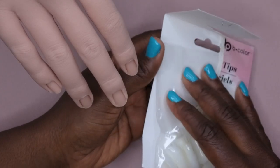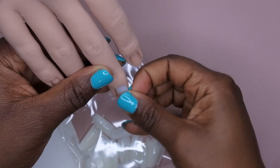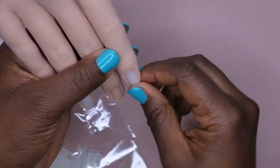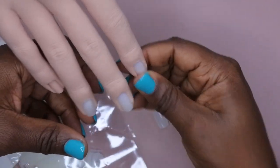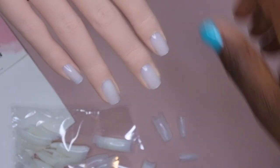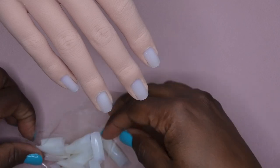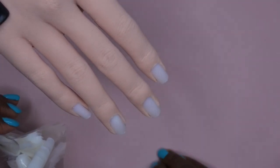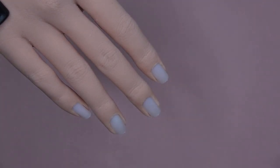I want to see if I can fit these Dollar Tree tips to this silicone hand. Oh yeah — these are really good! They fit nice and snug in there, which makes me very happy. Oh, there's no thumb — I actually kind of like that, because nine times out of ten I'm not doing my thumb on camera anyway, so that's perfect.